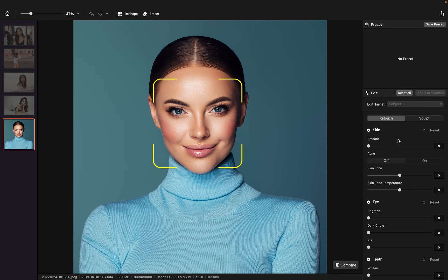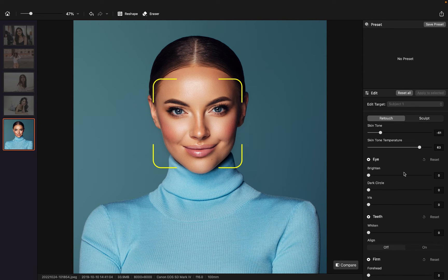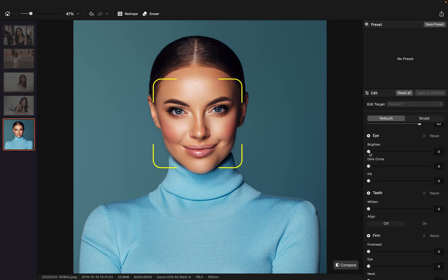I think the skin itself is perfect already, so we're not going to do anything on that. Personally, I prefer a darker skin tone, so I'm going to change the skin tone to a little bit darker. I also prefer a warmer skin tone temperature, so I'm going to move the toggle here. I prefer the eyes to be brighter, and I want to remove some of the dark circles. I also prefer bigger iris.